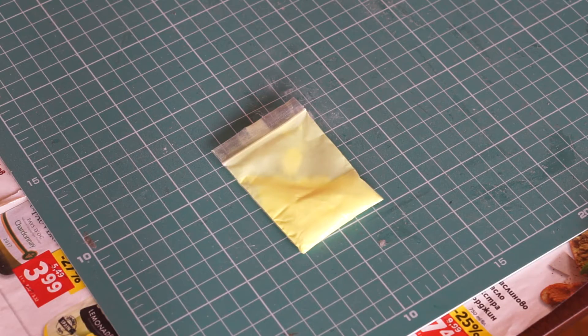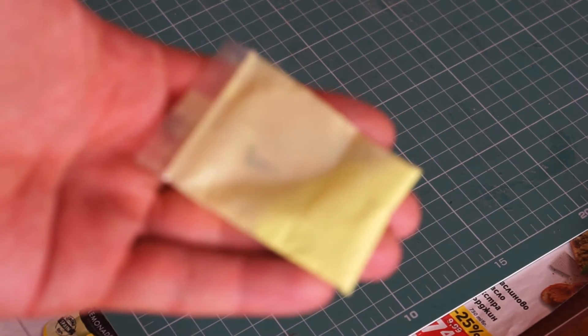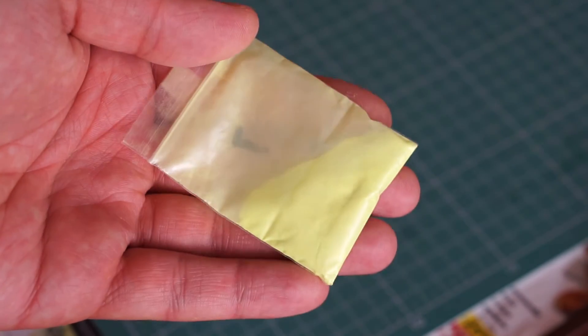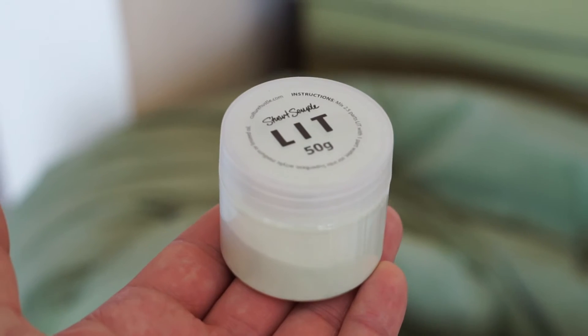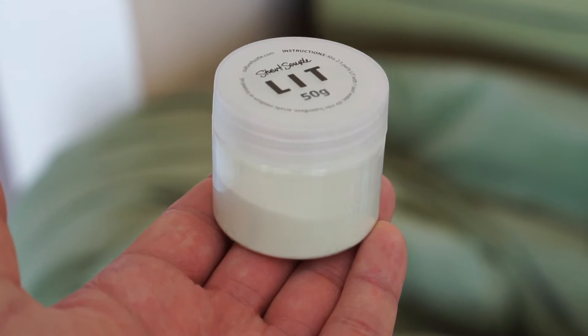But here's the thing — I also have this bag of generic glow-in-the-dark powder from China, which happens to be four times cheaper. This bag right here holds about 12 grams of powder, and it cost me less than a dollar with free shipping. By comparison, a 50 gram jar of Lit costs about $13, plus shipping on top of that.